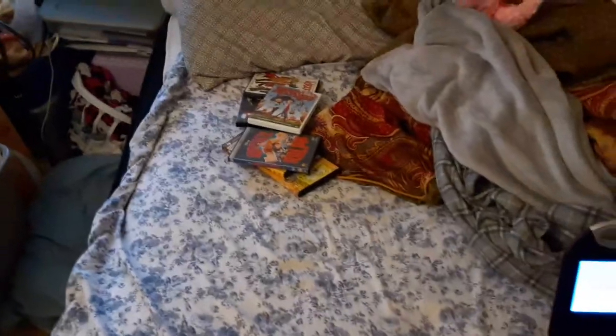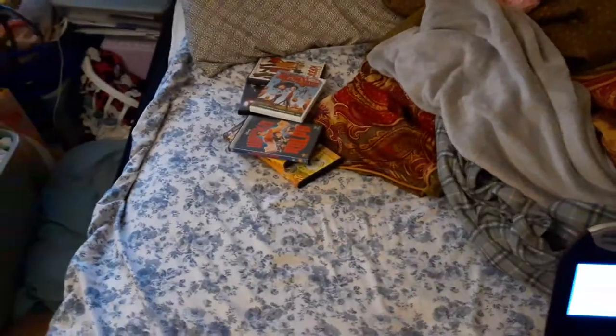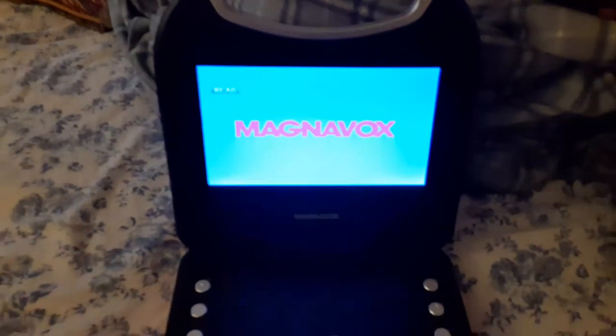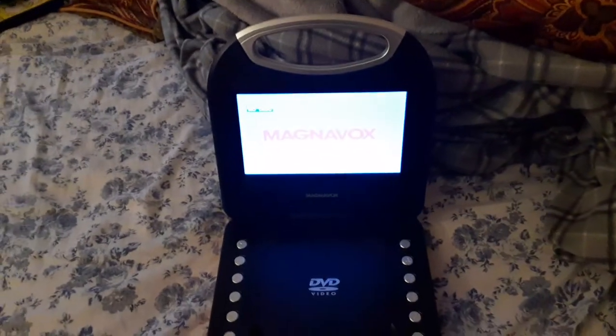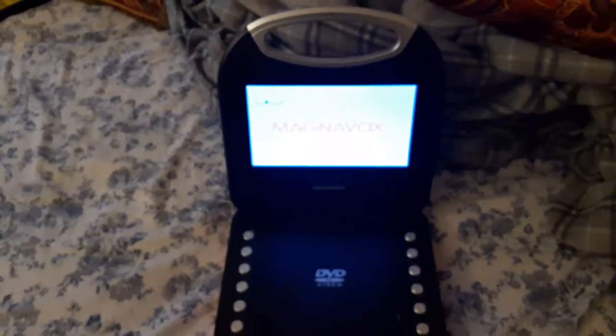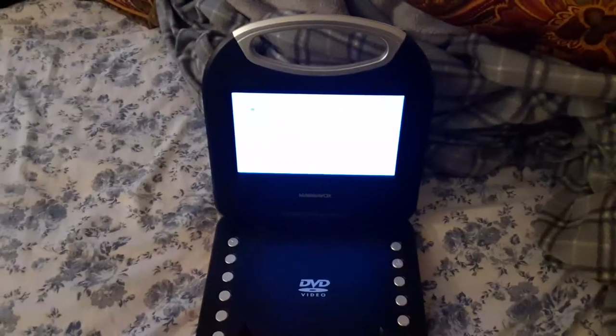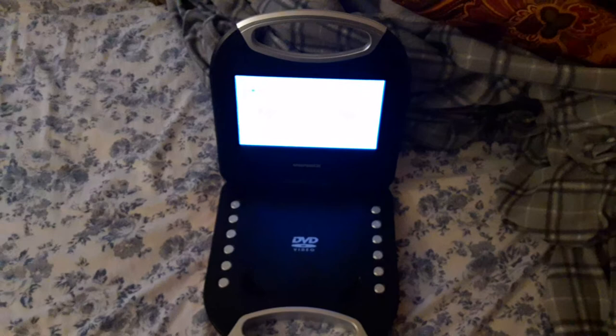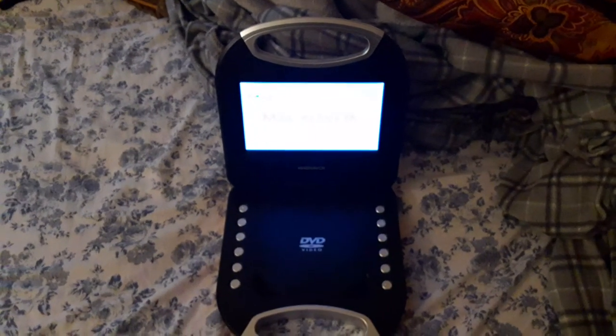All right guys, I hope you enjoyed this video of testing out the six DVDs on my portable DVD player version 8. And once again, this video is for Blake the SBNYT fan — if you're Blake the SBNYT fan, this video is for you. If you liked this video, make sure to like, comment, and subscribe and turn on all those notifications. This is Ethan the Sonic Fan signing out.